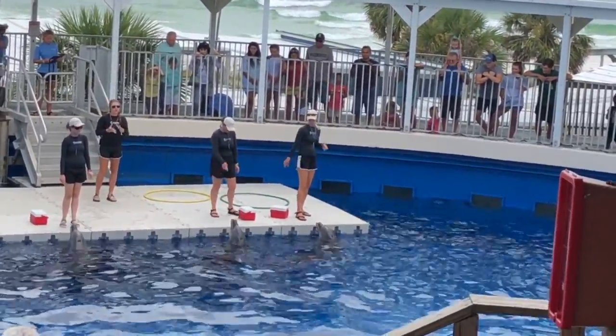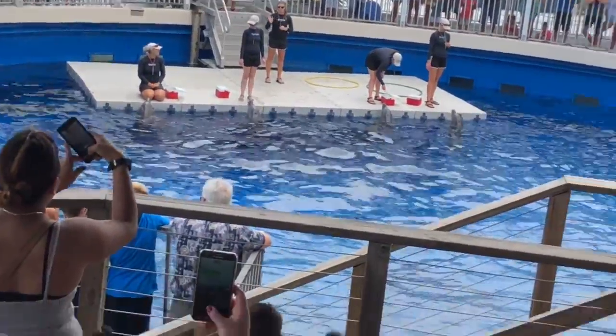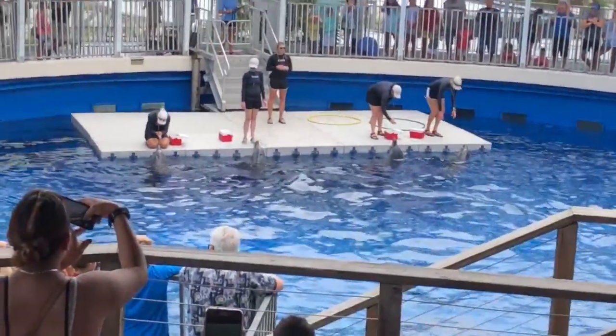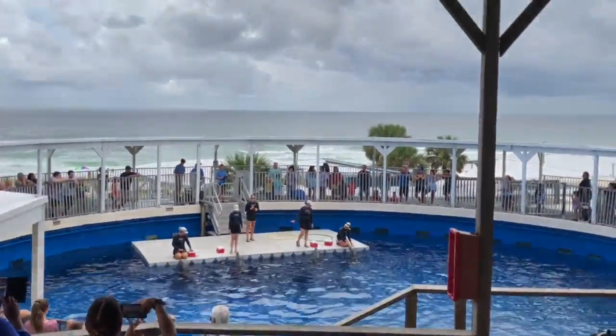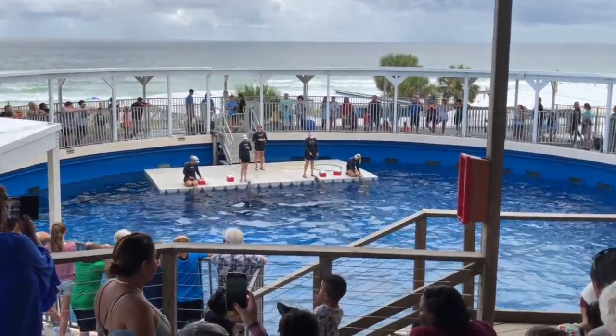Something very cool about a dolphin's dorsal fin is that it is completely unique to each individual animal. We encourage you throughout the rest of your stay here at the Gulfarium to see if you can tell our dolphins apart by just that dorsal fin alone.